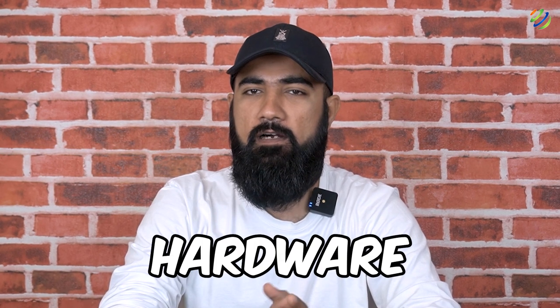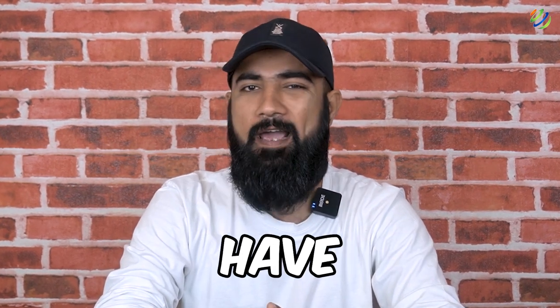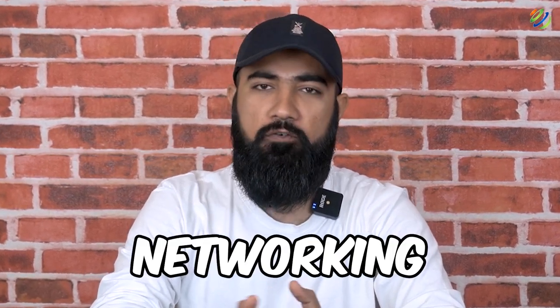Hello everyone, in today's video we are going to talk about 10 must-have hardware networking tools to have in your networking toolkit. Myself Mohamed Zubair and this channel is all about showing you how to become a highly paid IT pro really fast. So without any further ado, let's get started.